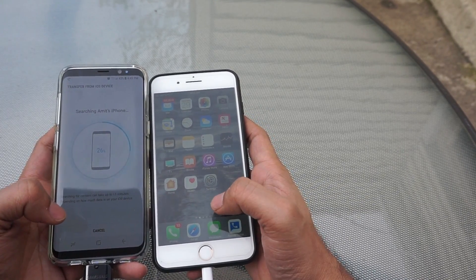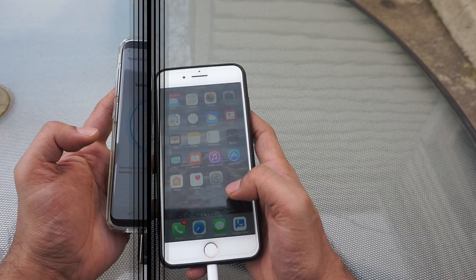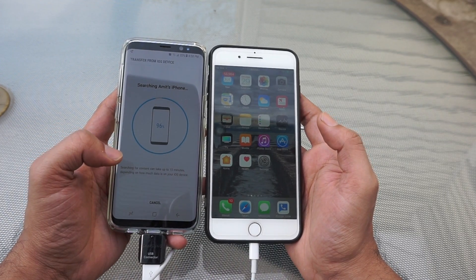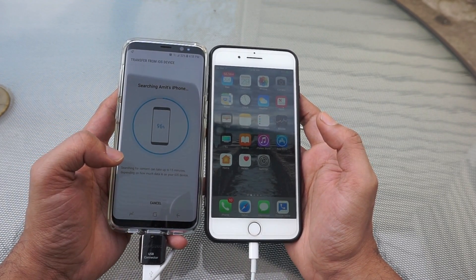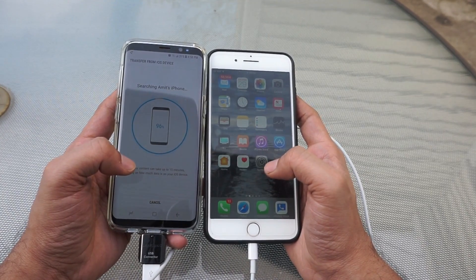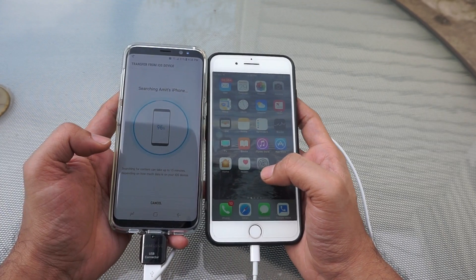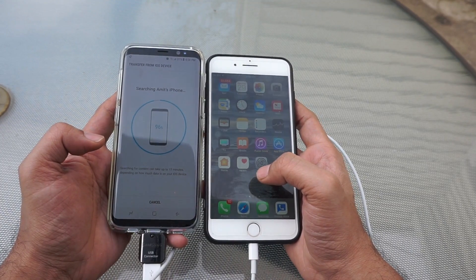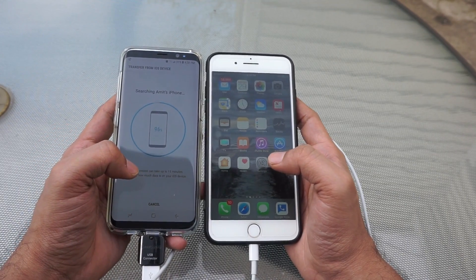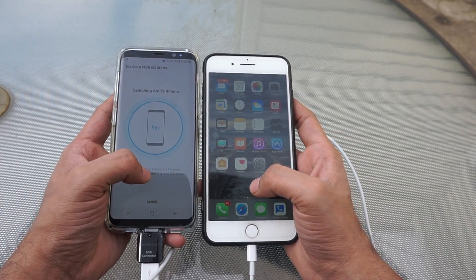The searching of the data will take some time. Once it reaches 70%, it will go fast. As you can see, the searching of data has reached 95% — this will take another 10 to 12 seconds to complete 100%. This is how we can transfer for Android as well as iPhone, Blackberry, and even Windows devices. Once this process reaches 100%, we will get the list of data which we can move to your new Galaxy device.